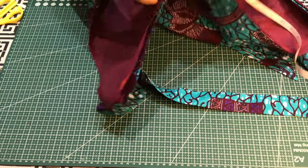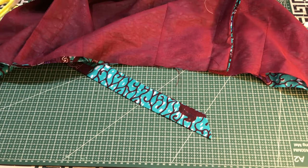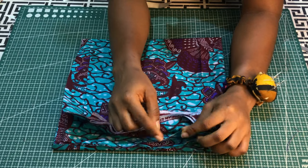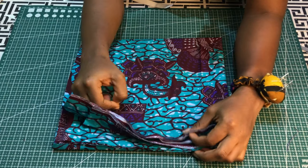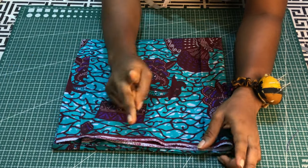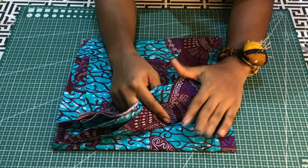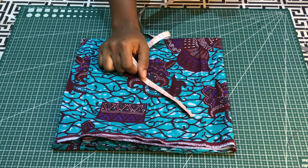That waist measurement is what we'll use to cut the peplum. I have my fabric folded — one, two, three, four, five, six, seven and eight layers — and the lower one will serve as the lining. I did eight because this is a 720° peplum, that is 360 times two. The lower part is also eight layers, which will serve as lining.